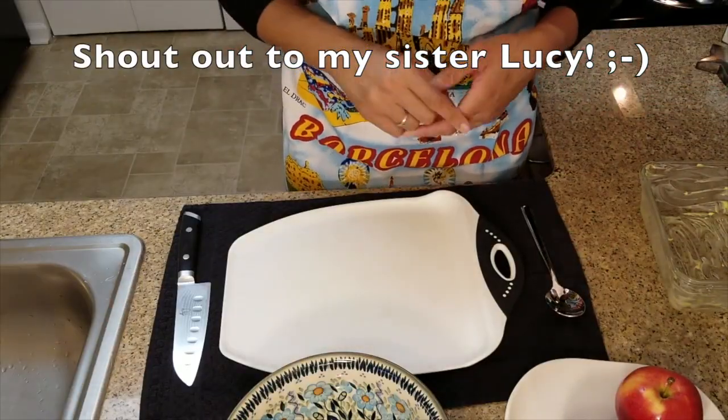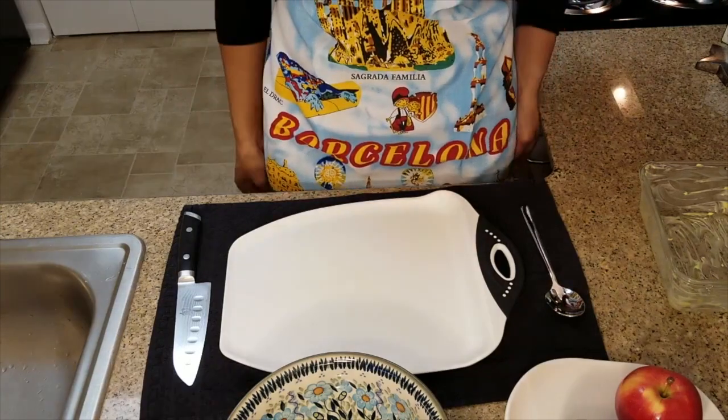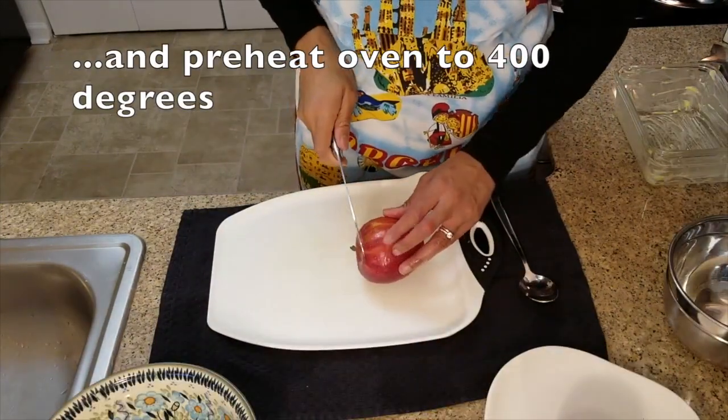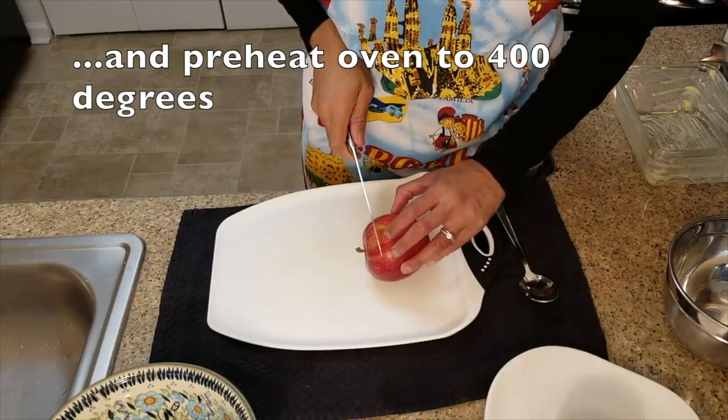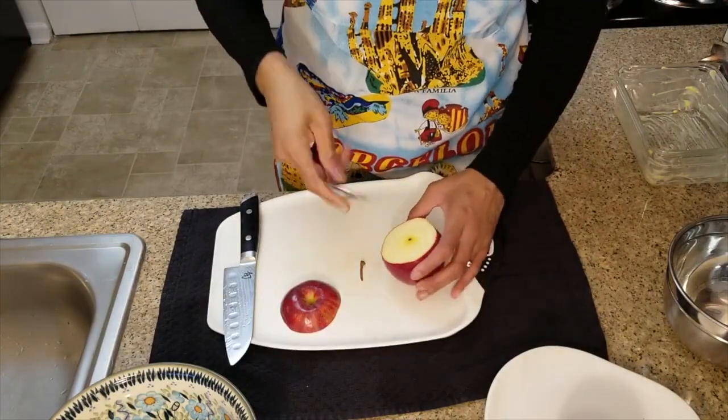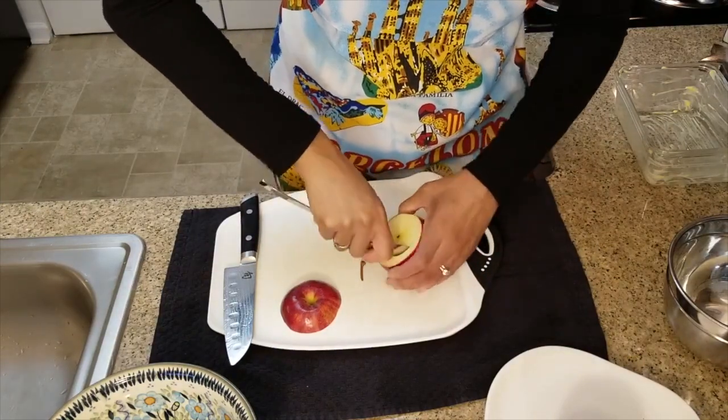Shout out to my sister — when her and her family went to Barcelona, she got me this apron. Thank you sis, I really appreciate it, I love it! Let's remove the top half of the apple. You're going to take a spoon and remove the center of the apple.